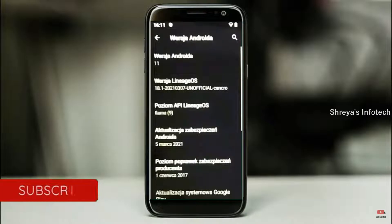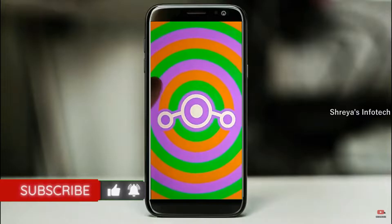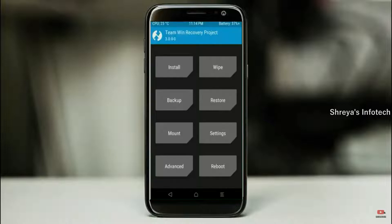Friends, if you want to get the real feel of the Android 11 easter egg, then you have to follow this procedure. Before installing this ROM, we need to enable 3 steps: enable developer option, unlock bootloader, and the third one, install TWRP.